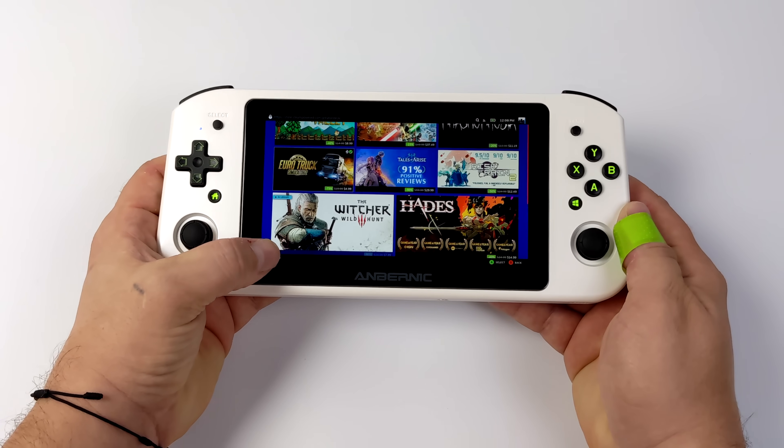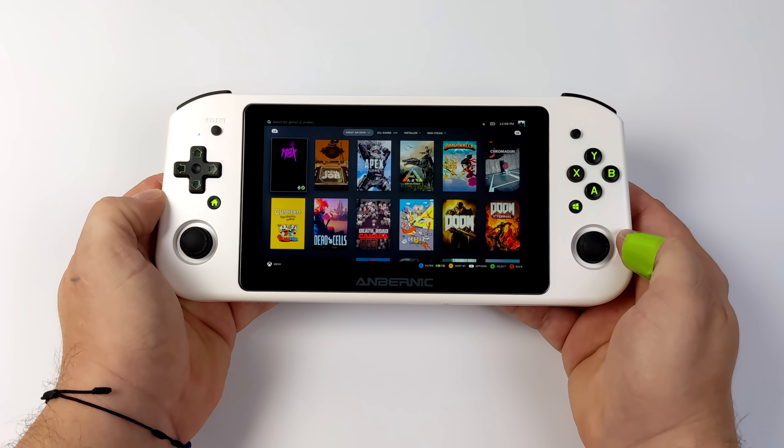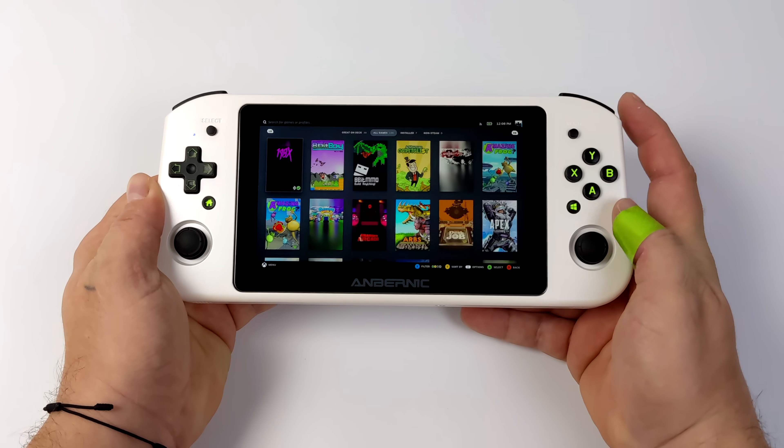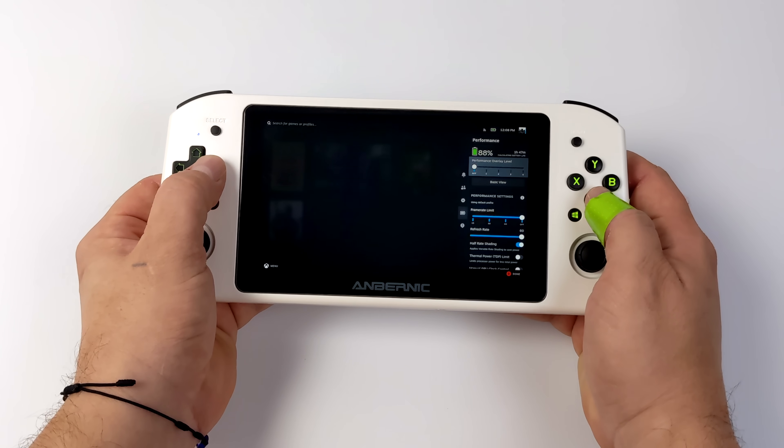Some people refer to this as the Steam Deck OS because that's exactly what we have running here. If you're interested in checking out how to install this on a laptop, desktop, or even a handheld, I've created a full tutorial — link for that is in the description.